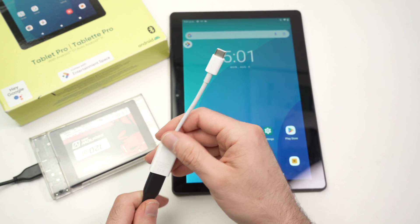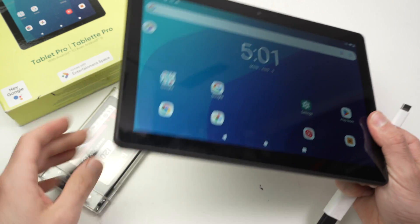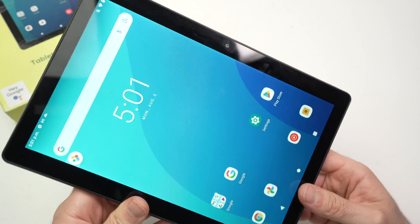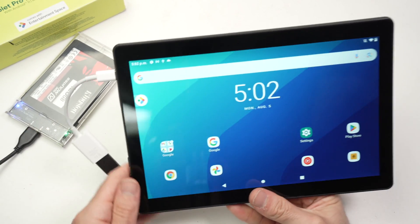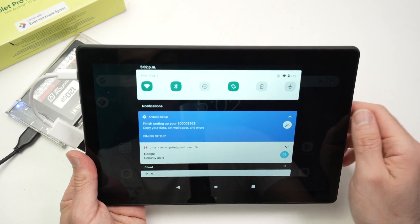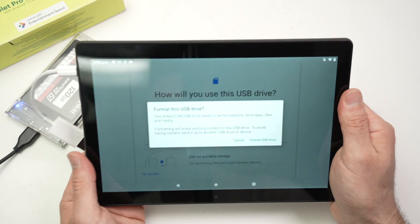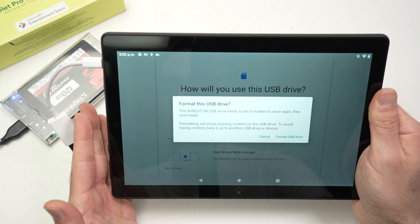The first step is to connect the drive to the tablet. Now, not all formats will be accepted by the OnTablet Pro — I know that exFAT and FAT are accepted, but the others you'll have to test yourself. Once connected, drag down from the top of the screen and you'll see the USB logo — tap on it and it will tell you if the drive is formatted in a way the tablet can read.